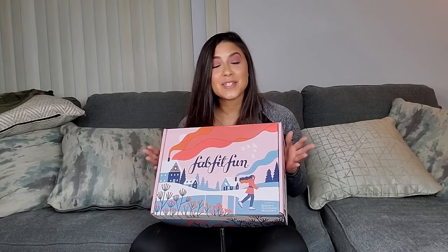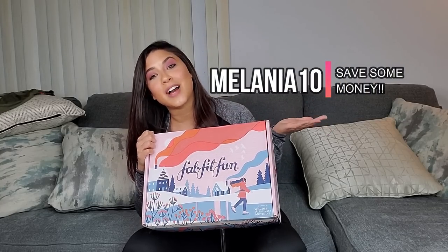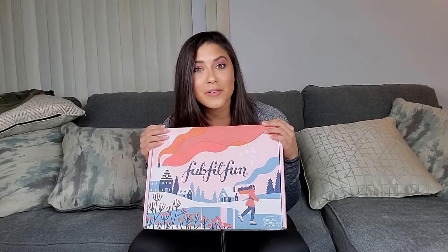We are doing something super exciting — something I have never done on this channel. I have partnered up with FabFitFun to do an unboxing of the newly released winter box. FabFitFun is a seasonal subscription box for $49.99 and it comes with full-size products for wellness, lifestyle, beauty, and fashion of over $200 in value. If you use my code MELANIA10, you will get ten dollars off your box — check the description for my link and code.